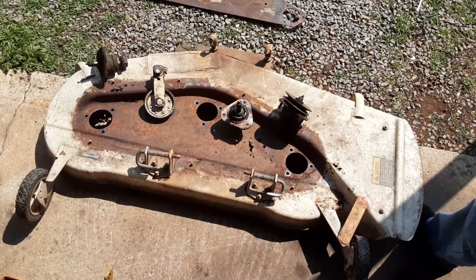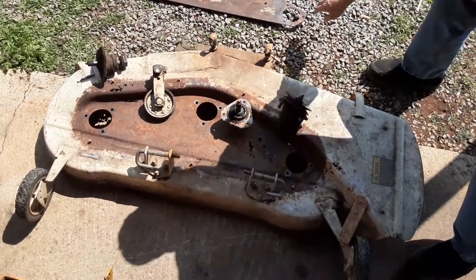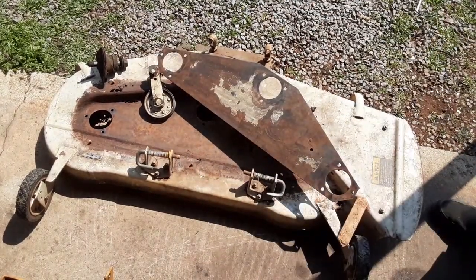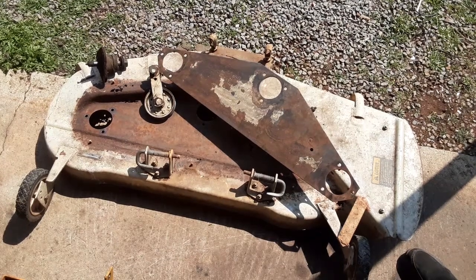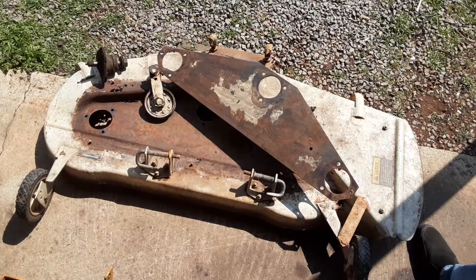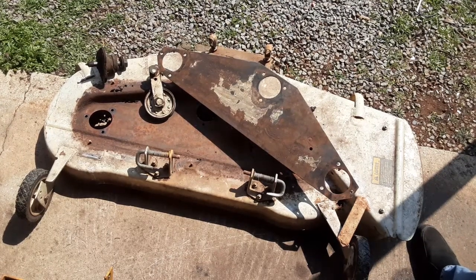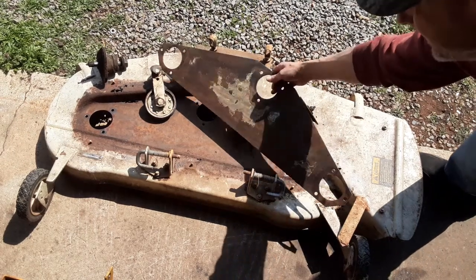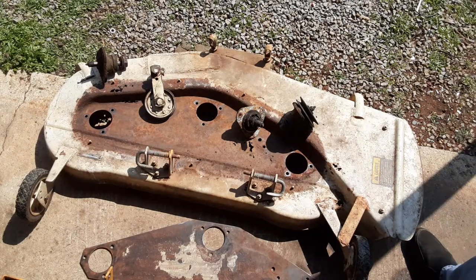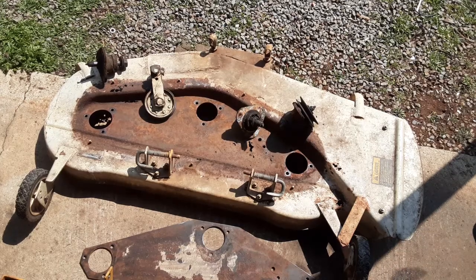At first I was scratching my head about that, but from what I can see it looks like this secondary reinforcing plate is a common thing on these Cub Cadets, or at least the older ones. And if you ask me, that is a darn good idea — in fact something that could and should be adapted to other mower decks.